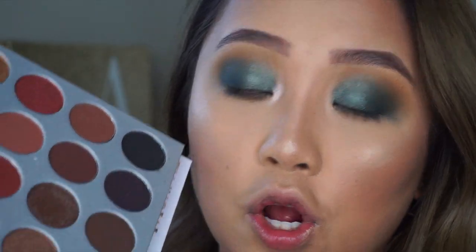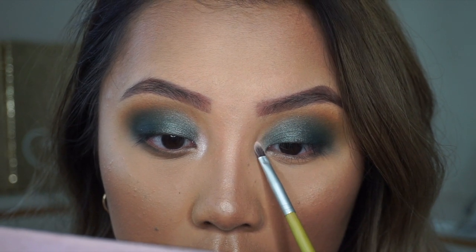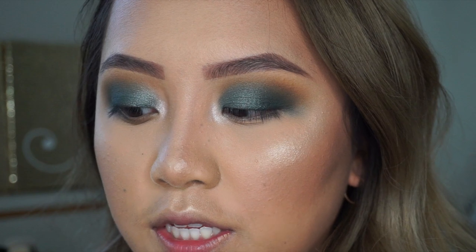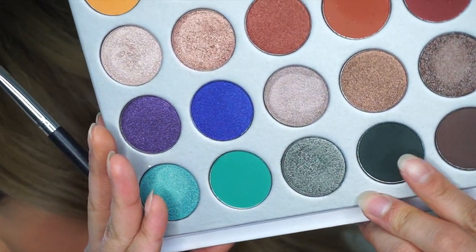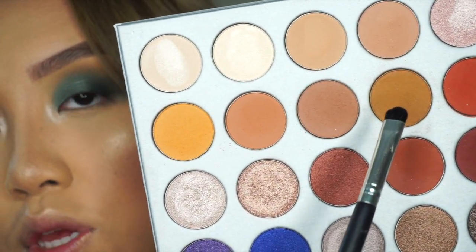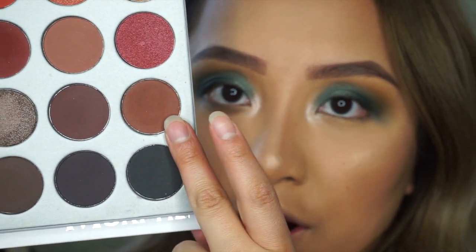I'm going to take this color called Obsessed right here. For my bottom lash line I'm going to mix mostly everything together — starting off with Enchanted, then Dreamsicle and Puky, and after that I'm going to go in with a dark brown, kind of reddish color.